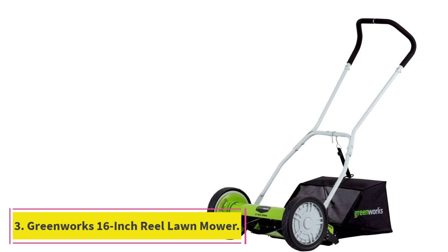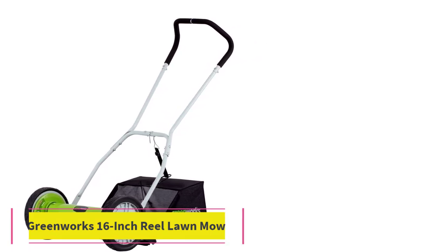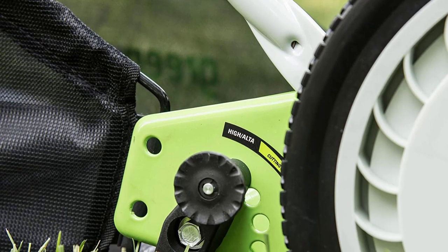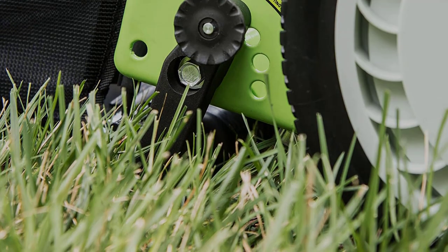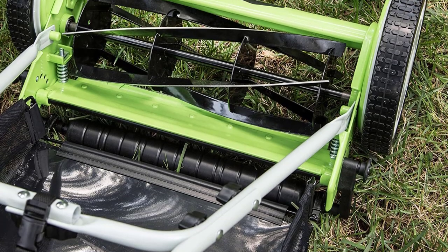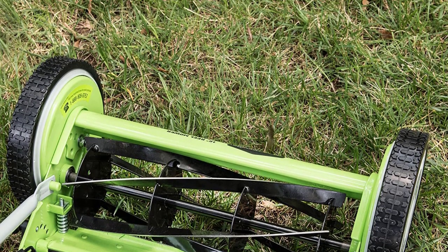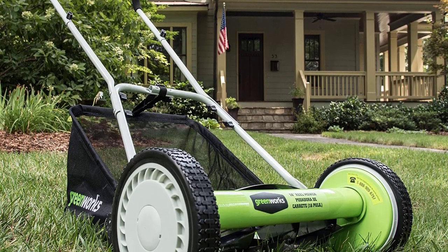Number 3: Greenworks 16-inch Reel Lawn Mower. Cutting the grass is one thing and collecting it is a totally different matter. So far the reel mowers we have reviewed all did a good job cutting the grass, but somehow left the task unfinished. That's where the Greenworks 16-inch Reel Lawn Mower with Grass Catcher comes in — it literally catches the grass you cut and keeps it in the bag for mulching or disposing of safely afterward.